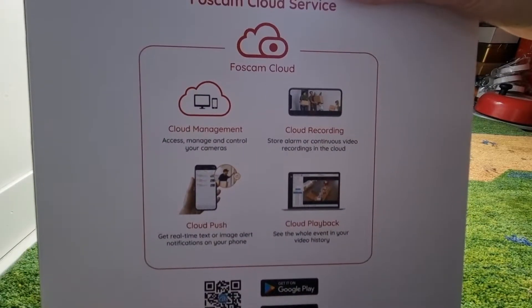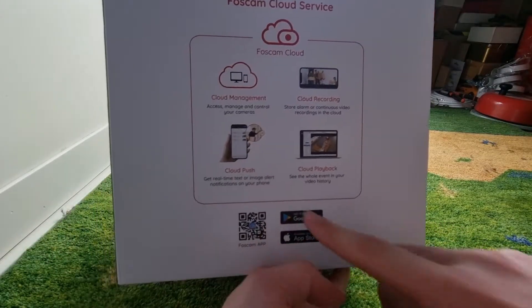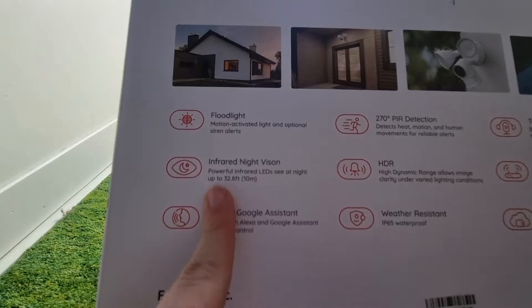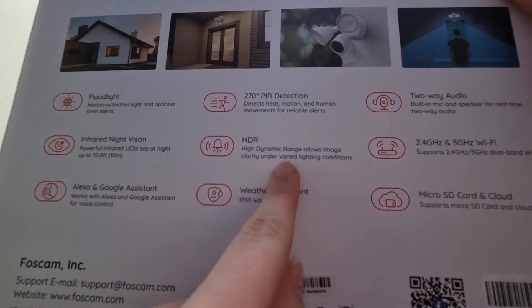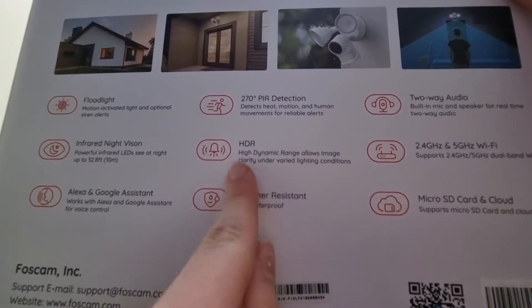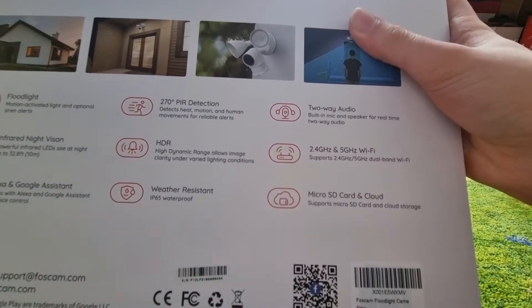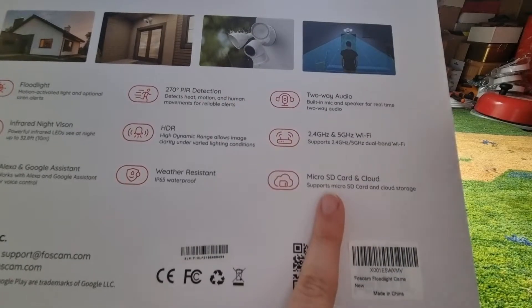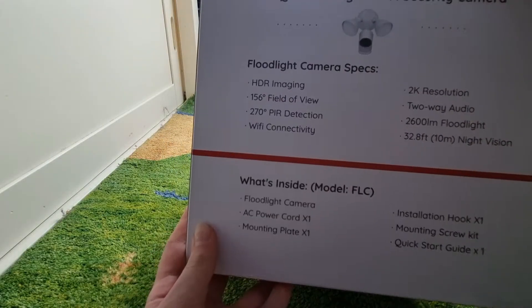There, it tells you about the FastCam cloud, so basically all of the footage this records will be uploaded onto the cloud. There's some more information here, like for example infrared night vision HDR, which is basically high dynamic range, which allows image clarity in varied lighting conditions, and micro SD card and cloud storage. There's some specs for it right there.